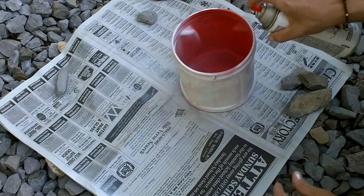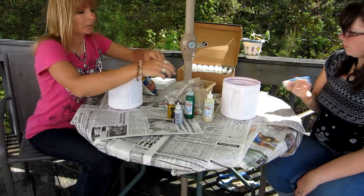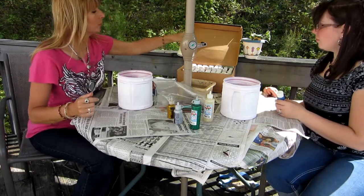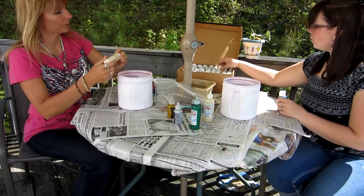You want to paint the inside too. Now we've got to pick our color for our base paint. We're going to pick this because it's a very mild color.